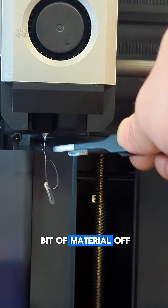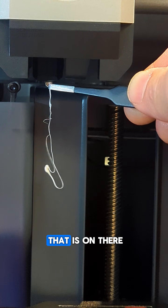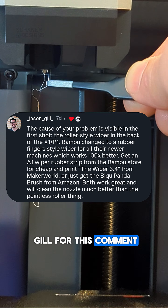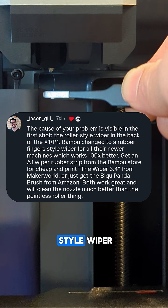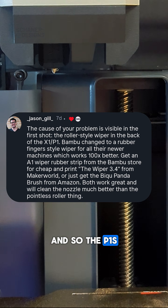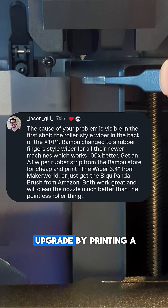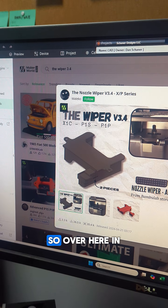I'm getting this little bit of material off of the nozzle before I reprint, just to see how much is on there. Thanks to Jason Gill for the comment — Bambu upgraded their newer printers with a rubber finger-style wiper, and the P1S has the older roller-style wiper, which you can actually upgrade by printing a new model and installing it. Let's go check that out.